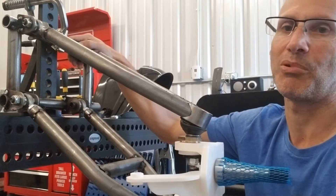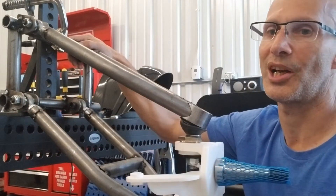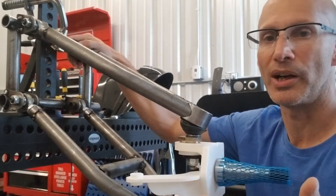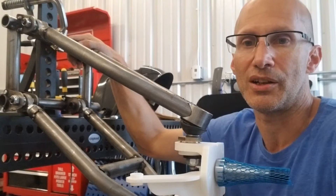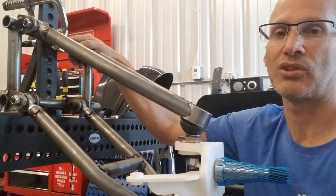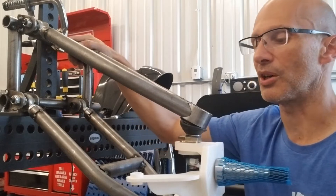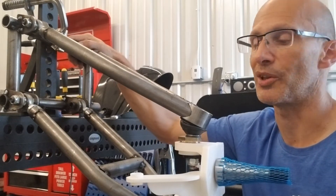It'll have Volkswagen parts throughout, so you'll be able to replace anything — whether it's the ball joints, the rack, tie rod, or tie rod ends — any components you'll actually just be able to buy off the shelf. I'll try to stock some of those once this product is released so people can buy replacement parts as needed. Of course, these things will last a long time before they need to be replaced.